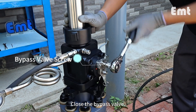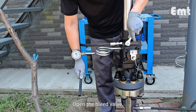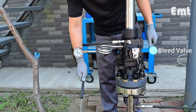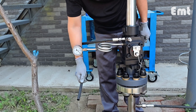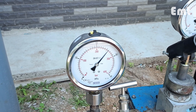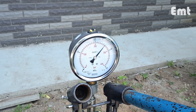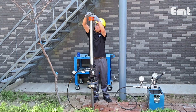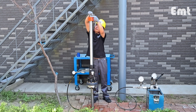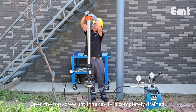Close the bypass valve. Open the bleed valve. Open the top screw until the cavity is completely drained.